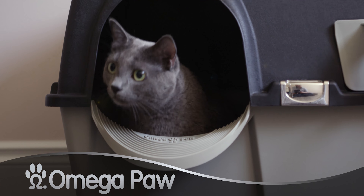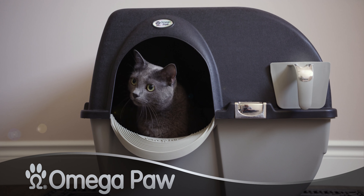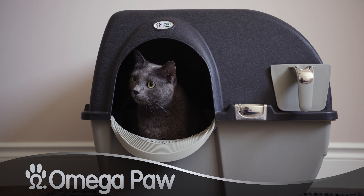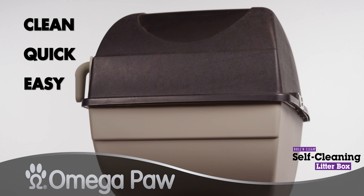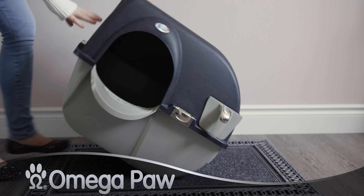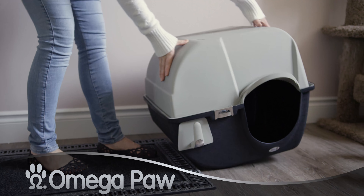When you want the very best for your pet, the Elite Rolling Clean Self-Cleaning Cat Litter Box is the ultimate of litter boxes. Its stylish yet smart design makes cleaning your cat's litter box easy and simple. All you have to do is roll it over and you're pretty much done.